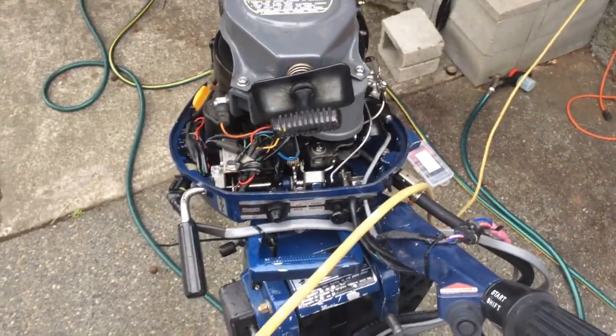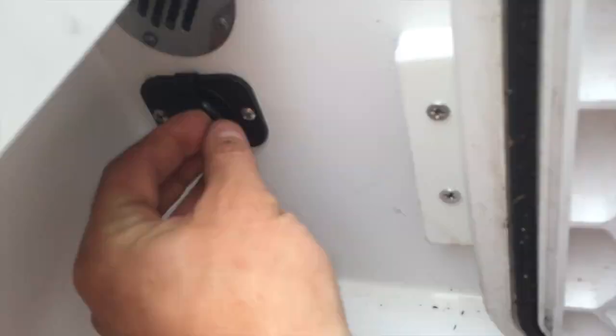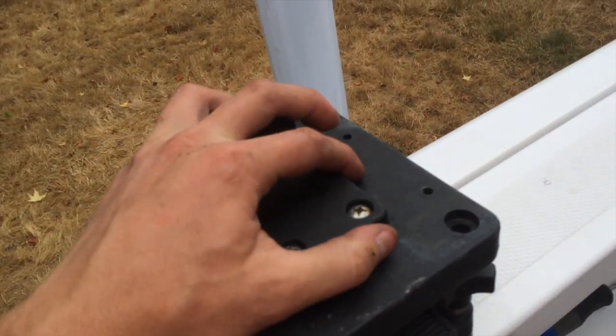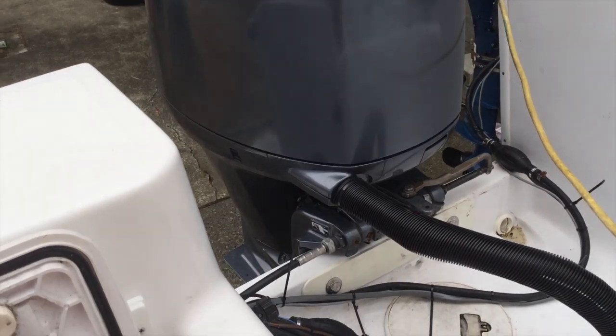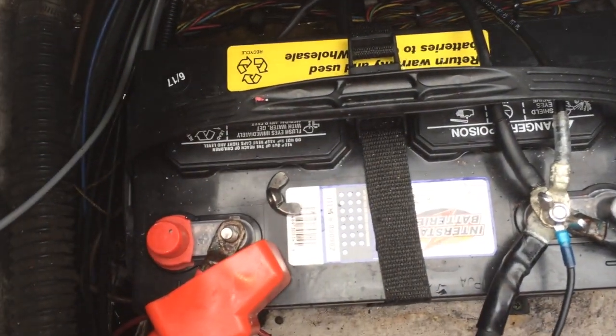I kind of needed that because I got these electric downriggers, and I'm basically trolling a lot more and using a lot more power when the main motor is off. So as I start to add more and more accessories, just plan ahead.